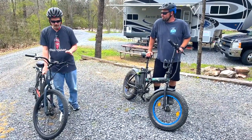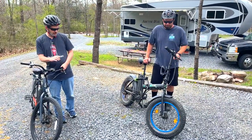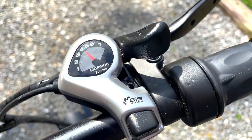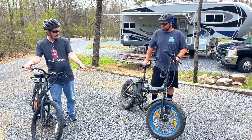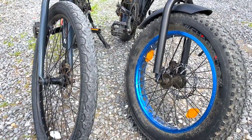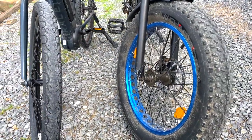Let's get into the differences — well, the similarities. They're both seven speeds, and Kenny's display is a little different than mine but our shifting mechanism is exactly the same. He has fat tires — those are 20-inch, 4-inch wide. So they're a fat tire, 20 inches tall, 4 inches wide. And these are 26 inches and 2 inches wide.